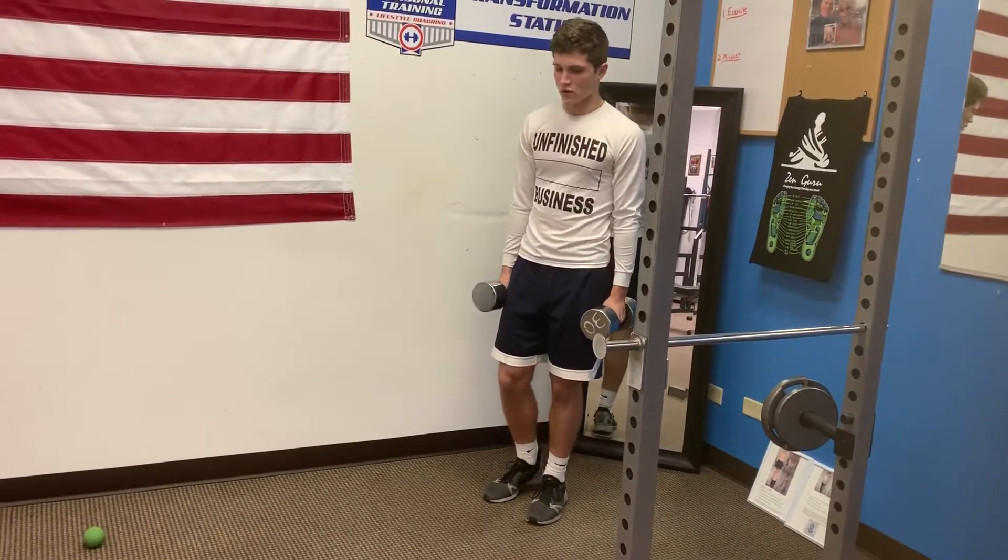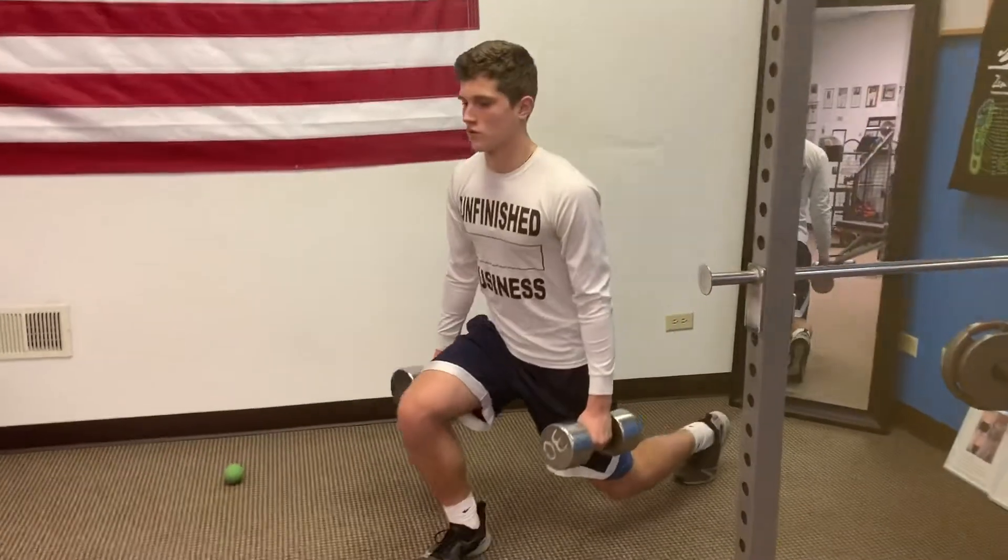Alright, here we go. Walk and lunge. Keep that knee right over the tongue of the shoe.